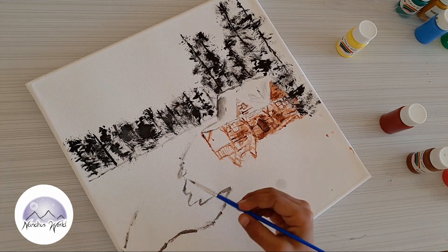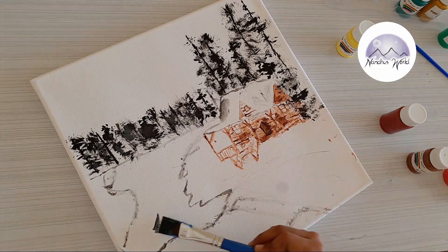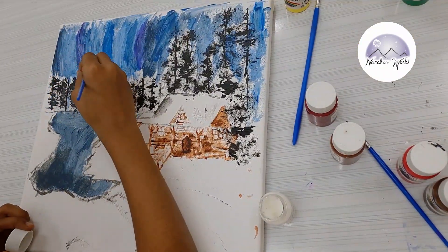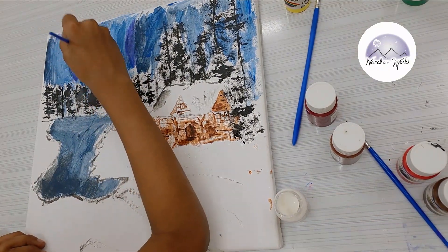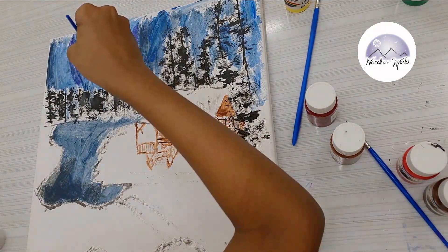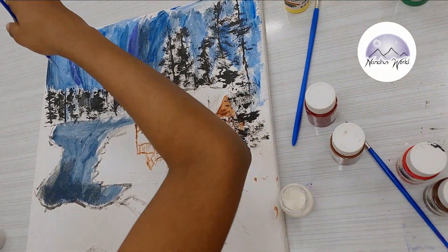Don't forget — even if it looks bad, no problem. Just post it, subscribe, hit the bell button, and give a thumbs up! Now, I got carried away — I made the ice with dark blue and light blue mixed.